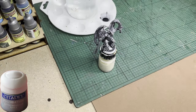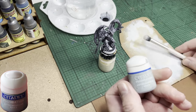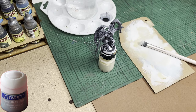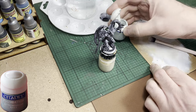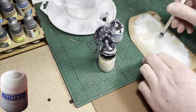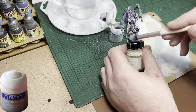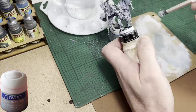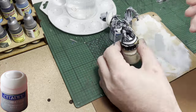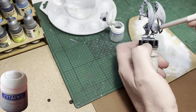The next colour up that I'm going to be using is called Astronomicon Grey. It's an old Games Workshop Foundation Grey. Any light grey will do, as long as it's a basic paint type and not a Speedpaint or a contrast paint, because they will not dry brush. The whole thing here is to give this stone effect a good heavy dry brush with a lighter grey. Just remember to wipe most of the paint off your brush and you won't go wrong here.